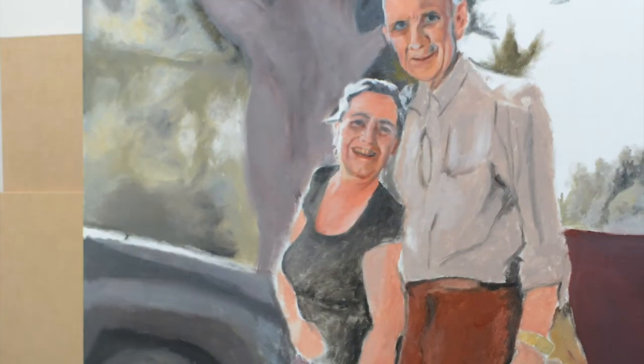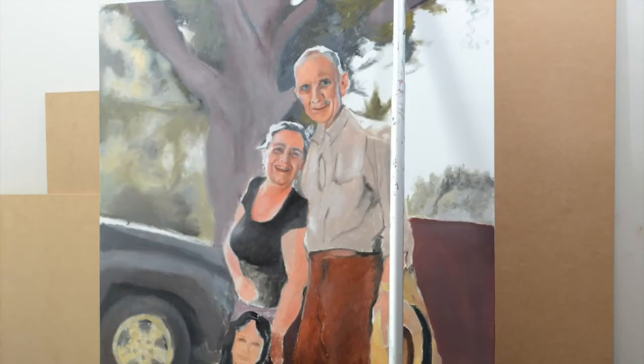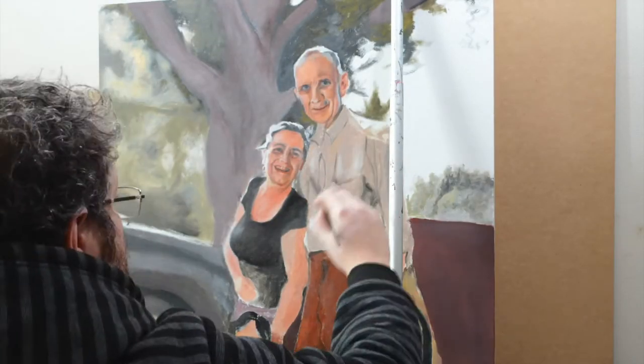After that, it's all about painting the details of the people and the dog. Mars colors still. Full colors come at the end as glazings.